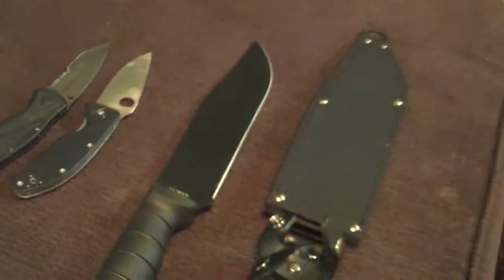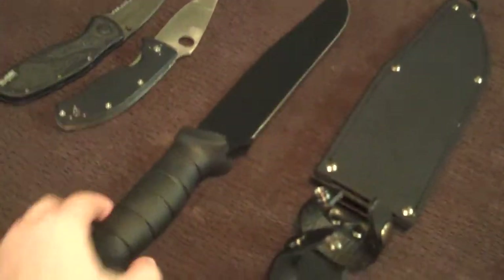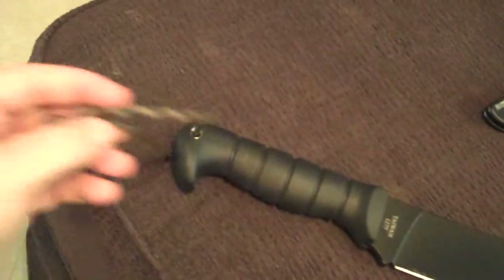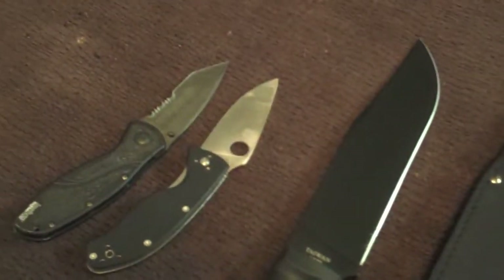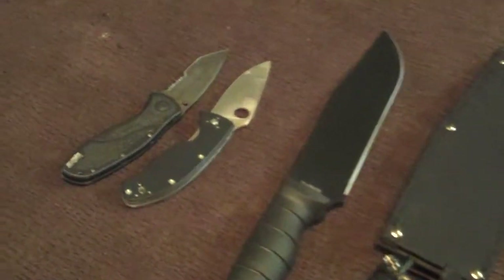And then we have the very large Bowie — the K-Bar Bowie that I did an unboxing for. I put a lanyard on there. I just got a new lanyard, 550 paracord in some camo, and I've been putting that on everything that I have. So that's about it — just wanted to show those off for a second.